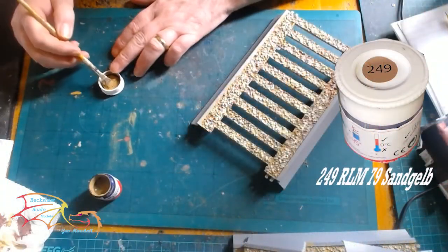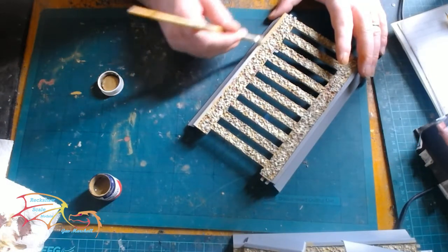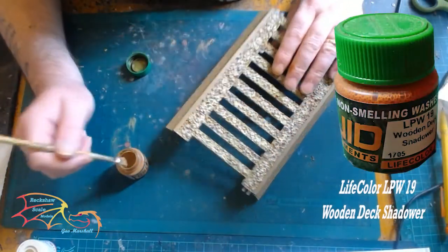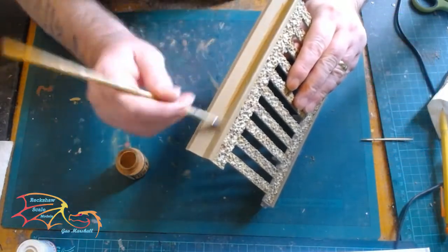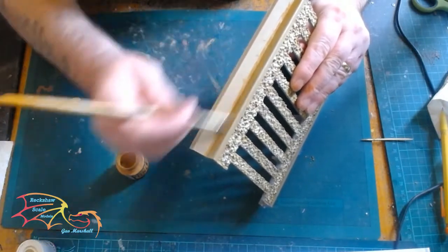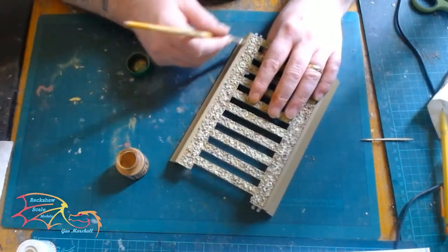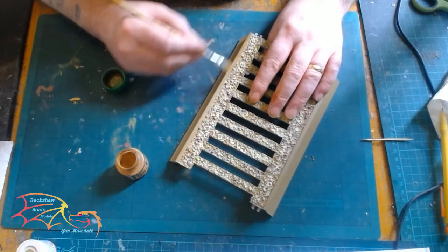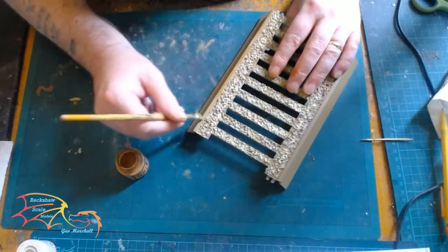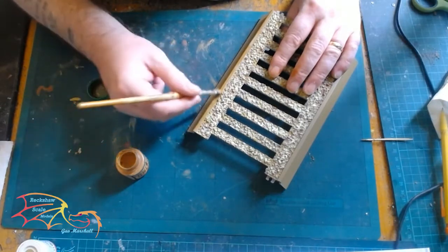I'm using 249 RLM79 Sand again for the sides of the base — this is just going to be an actual base coat. I'm now going on to Life's Colour LPW19 Wooden Deck Shadower, going over the base coat. You'll notice I'm not putting any finesse into this. What this does is turn your base colour into a wood effect, so I need it to be a little bit grainy and uneven — hence why I'm just slapping it on. This gives a wooden effect like it's sitting on a wooden plinth.